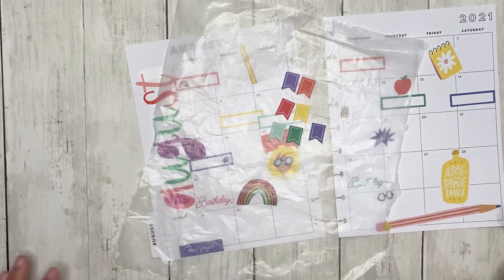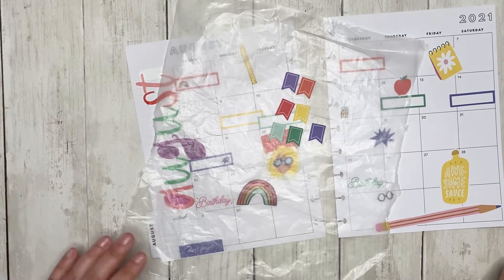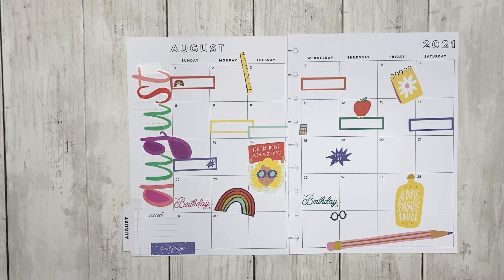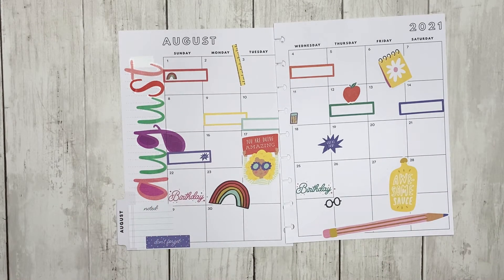I also had these but I don't really know how I'm going to use them, so I'm going to leave them out. And there we go — I think I like this for my monthly. It's cute, it's functional.